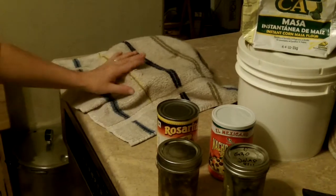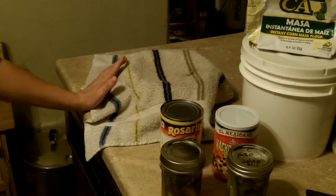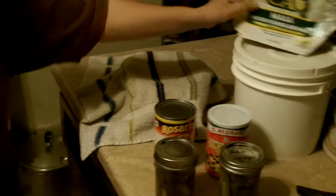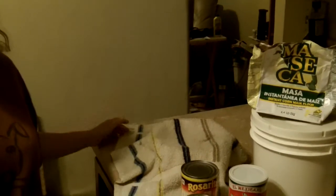So if any of you out there in the prepping community know how to do actual real cornmeal from scratch, or how to go about getting cornmeal from scratch instead of the store-bought to make your own at home, any information would be greatly appreciated.